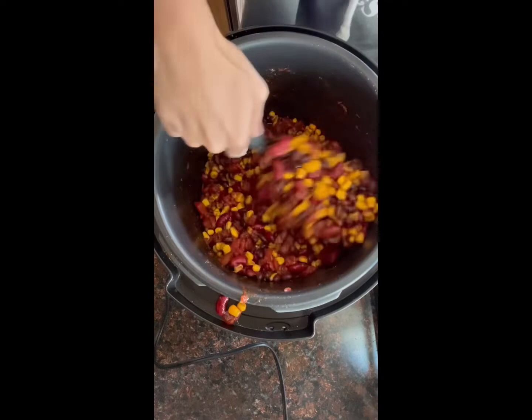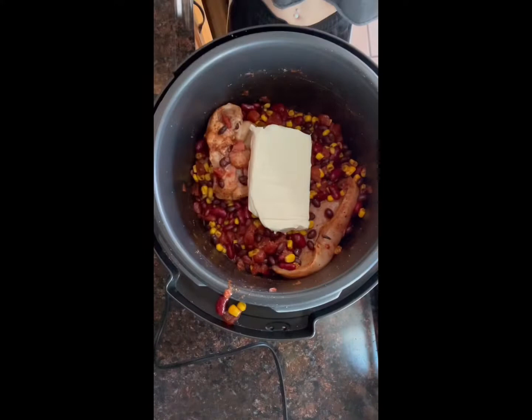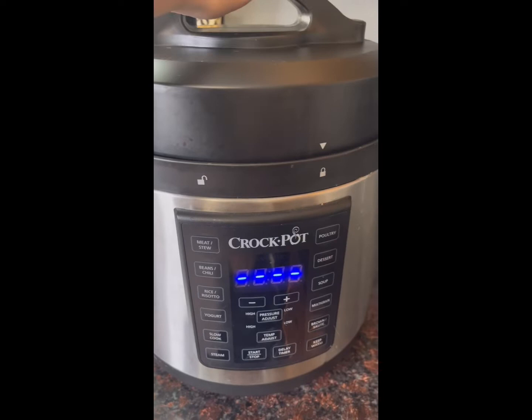Mix everything together to make sure that all the seasonings are incorporated throughout all of your chicken and the rest of the stuff in there. Then take eight ounces of cream cheese and place it right on top of the chicken, beans, and corn.